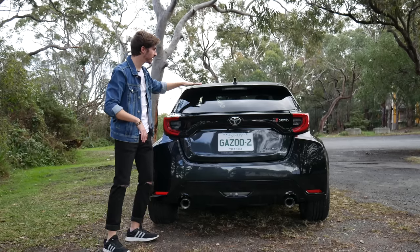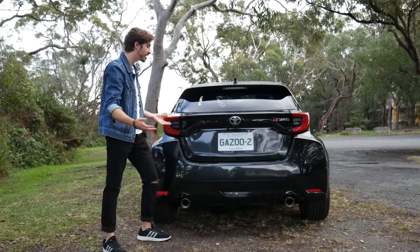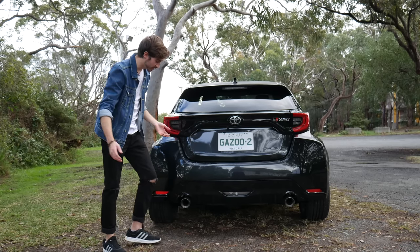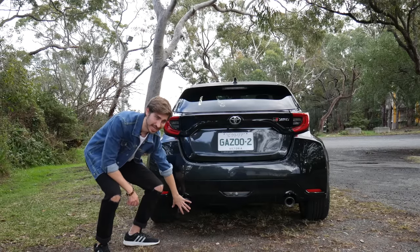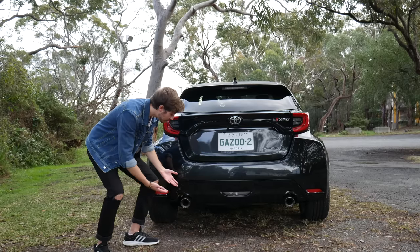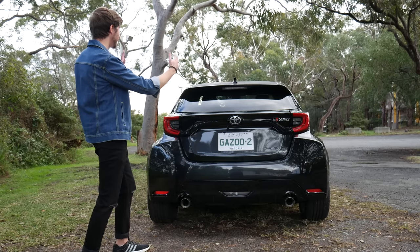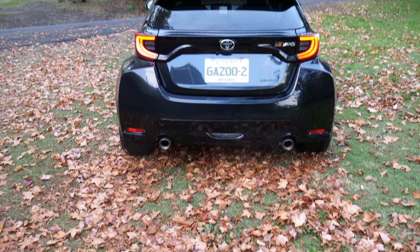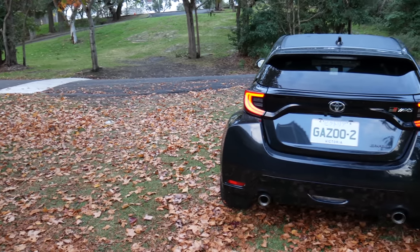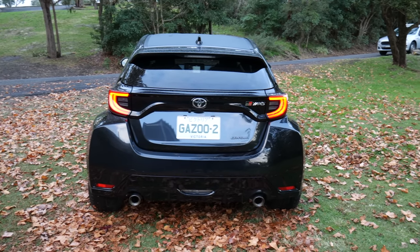At the back, you've got a spoiler and a diffuser that Toyota says creates some downforce and aerodynamic advantages. I'm not entirely sure they do, but I'll take their word for it. The exhausts are real — no fake plastic to make them look bigger. It's a pretty average exhaust, but at least it's real. The car itself is six centimeters wider than a standard Corolla's track — the distance between the wheels — which improves cornering and allows for flared wheel arches to improve aero down the side.